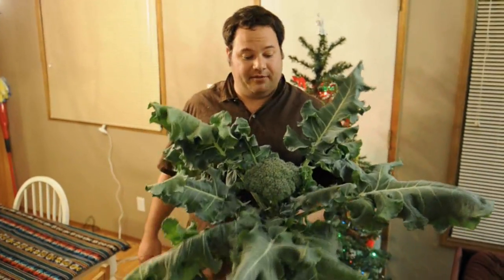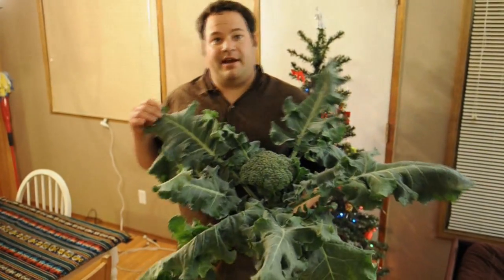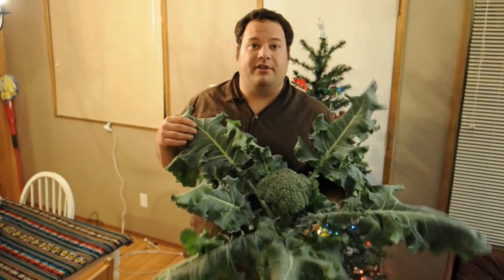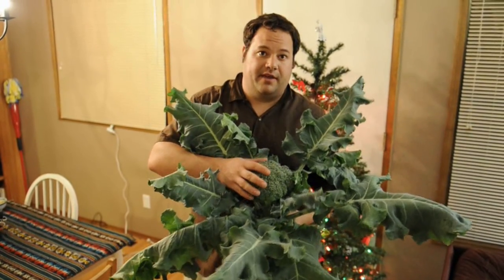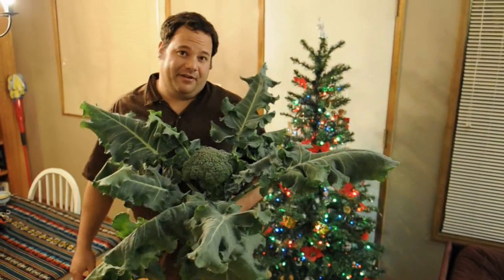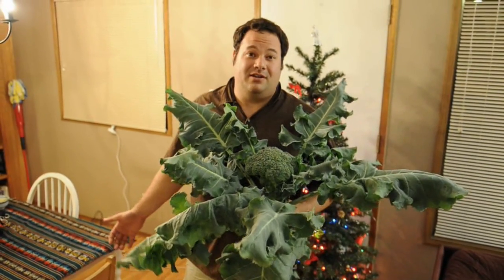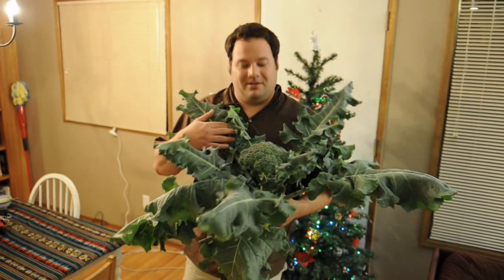This is the broccoli I just cut in my grow room, and as you can see it's about two and a half feet wide. I'm very impressed with how the LED lights that were only 90 watts grew this entire broccoli — it's huge. I didn't think it would actually grow the flower or the head part of the broccoli. It was very impressive. Another really cool thing is having broccoli available in the winter. Can't wait to eat this tomorrow.